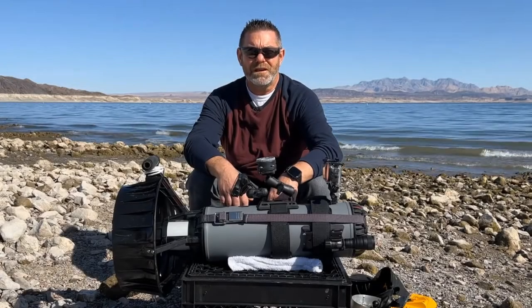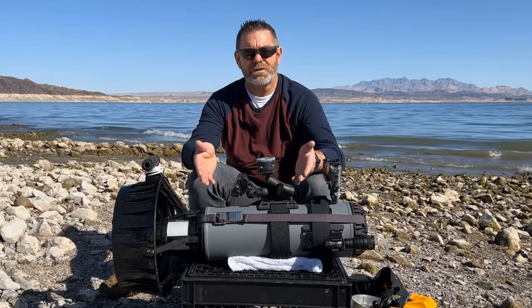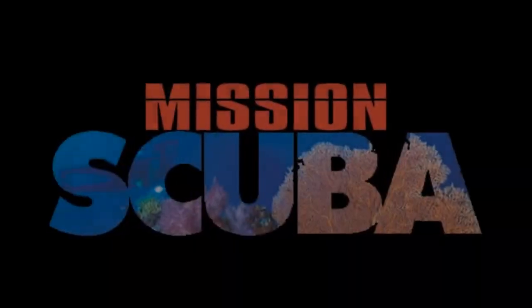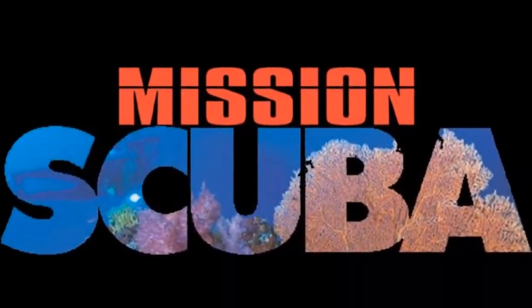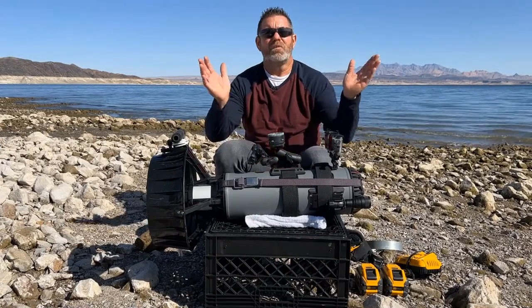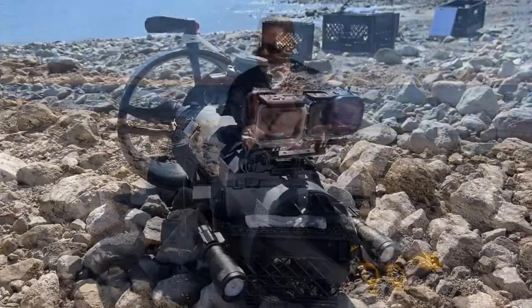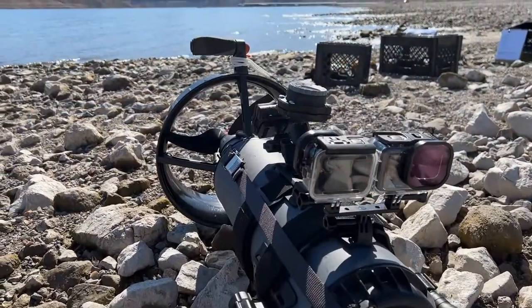It's another beautiful day here at Lake Mead. Join me while we take a tour of the Dive Extras Black Tip Scooter. I'm Russ with Mission Scuba and welcome back. Today we're out here at Boulder Beach at Lake Mead to talk about the Dive Extras Black Tip Scooter, and man, this thing is amazing.